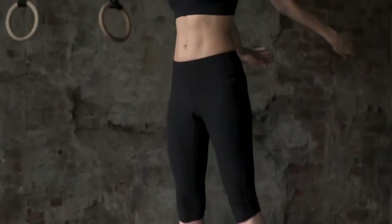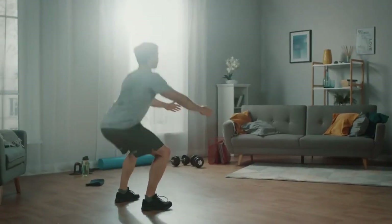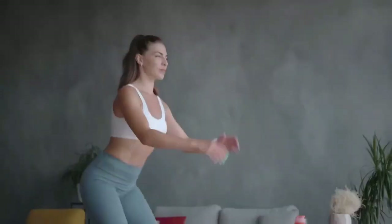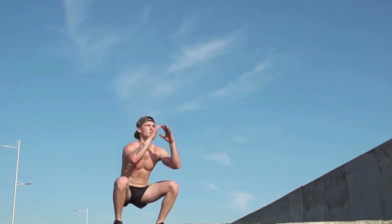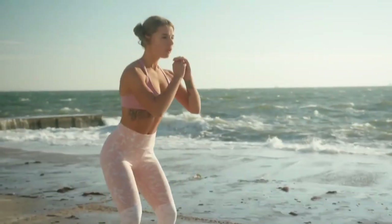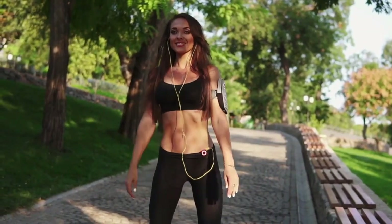Squats burn a lot of calories — according to Harvard Medical School, a 150-pound person can burn about 220 kilocalories doing squats for 30 minutes. Squats are good for strengthening the cardiovascular system, as performing them requires increased cardiovascular effort. The undeniable advantage of bodyweight squats is the minimal risk of injury. Classic squats can be done with arms extended forward or hands clasped in front of your chest — the second method is more convenient.